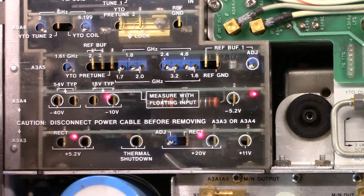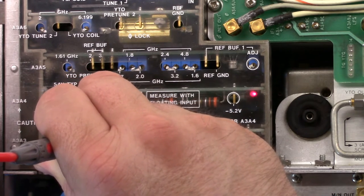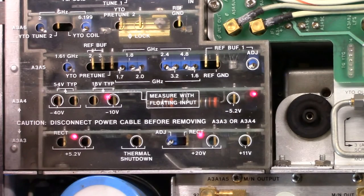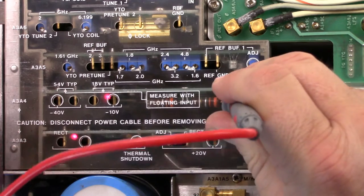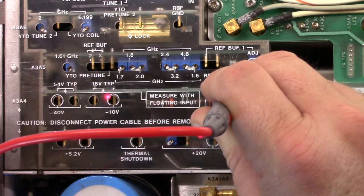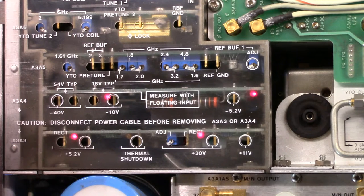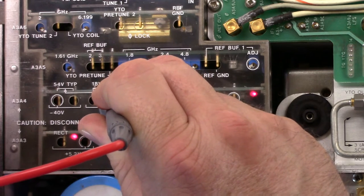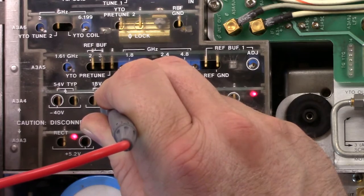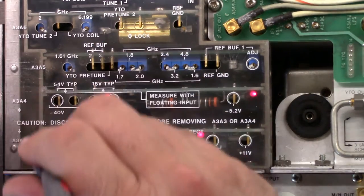The 5.2V rail reads 5.20V, which is right in the middle of the 5.1 to 5.3V range. The next one is minus 5V, on the next board up, and it reads minus 5.17V — it should be between minus 5.1 and minus 5.3V, so that's good. The next one is the minus 10V rail, A3A4 test point 4, and we get minus 9.93V — it says as long as it's between minus 9.8 and minus 10.2V that's good. So it's okay.